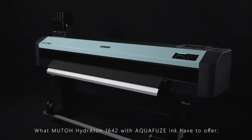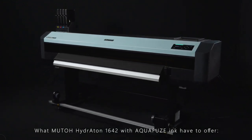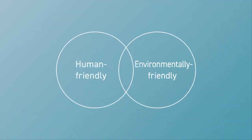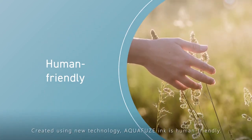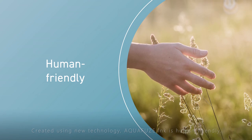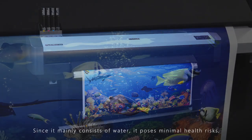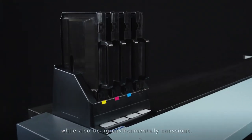What does the Mutoh Hydroton 1642 with Aquafuse ink have to offer? Created using new technology, Aquafuse ink is human-friendly. Since it mainly consists of water, it poses minimal health risks while also being environmentally conscious.